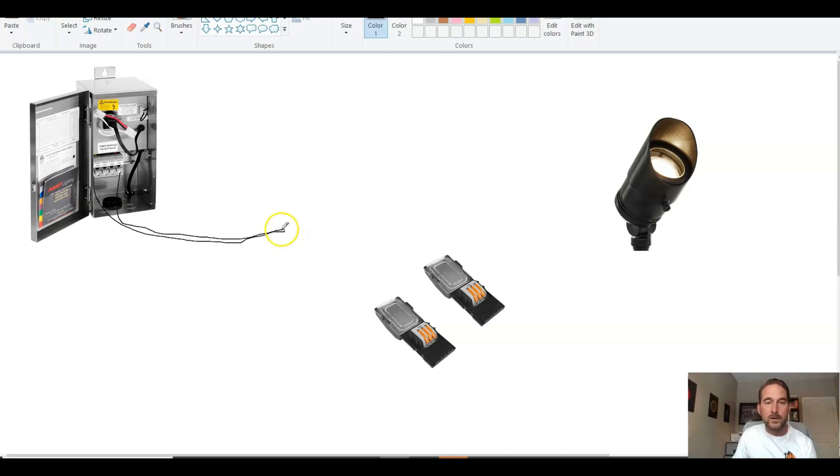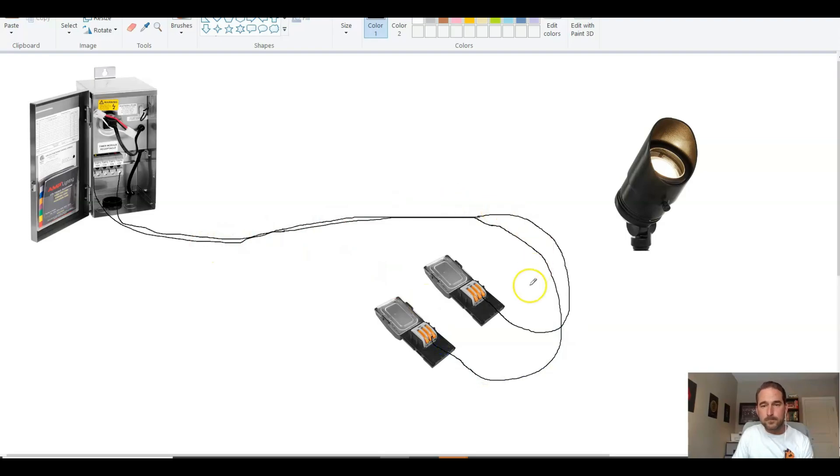Now we're going to run our 12-2 wire. We're going to keep running it and then we're going to have to split it again. We're going to split it at the connector — half of that wire goes into one terminal and the other half goes into the other. You're probably going to have another light further down the road, so after you split the wire you're going to keep that line going to your next light and then your next light.